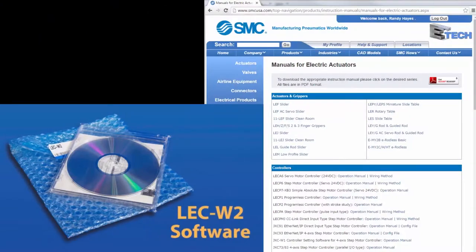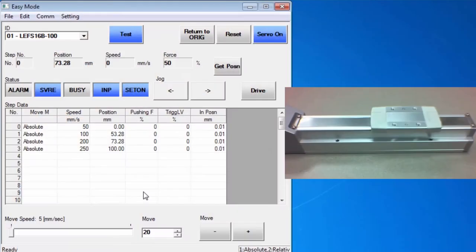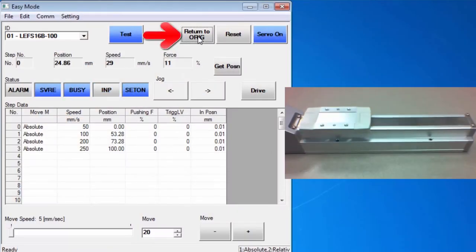Hi, my name is John. Welcome to another SMC technical training video. During this video, we will show you how to set up the JXC91 controller to move an electric actuator. We will show you the software and equipment that you need and demonstrate step-by-step exactly what needs to be done. By the end, we will have steps programmed so that the controller can move the actuator. Let's get started.